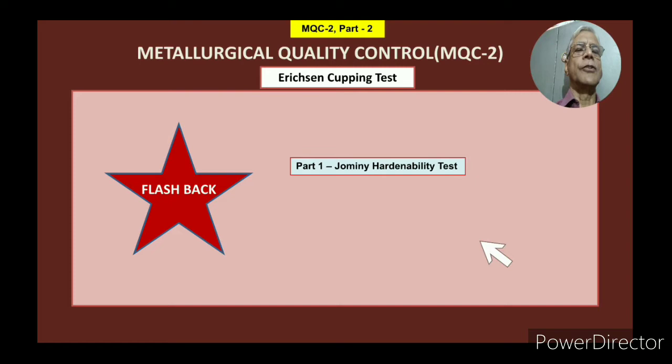Hello friends, welcome to my channel, Jagdish Shaube. As told in the beginning of this video, this particular test is on the Erichsen cupping test, simply known as cupping test. This is very useful for sheet metal making industries who are making auto components out of sheets or strips, or even domestic items like utensils, because it gives them an idea whether that particular sheet or strip is suitable for their job or not.